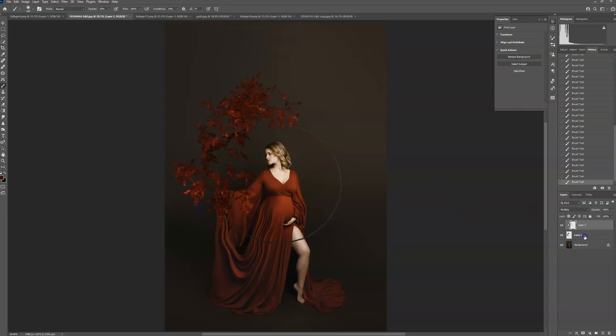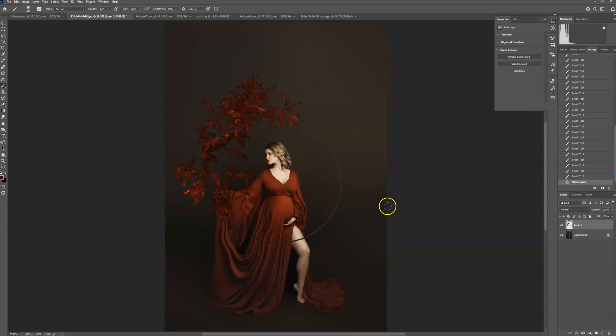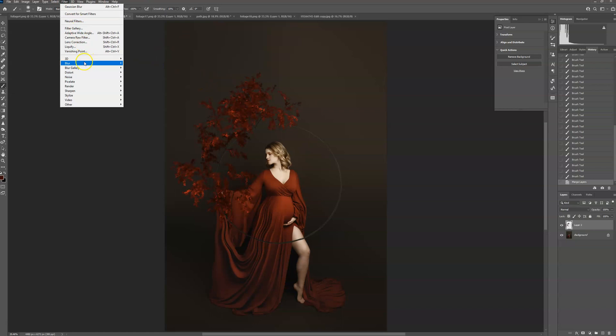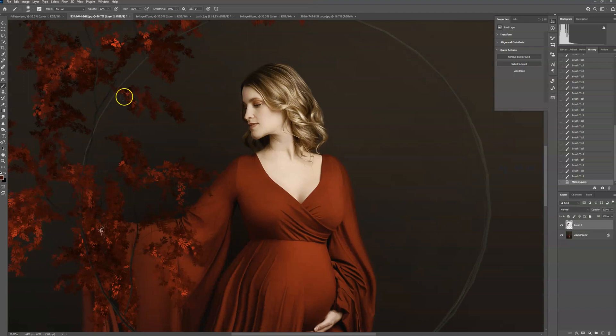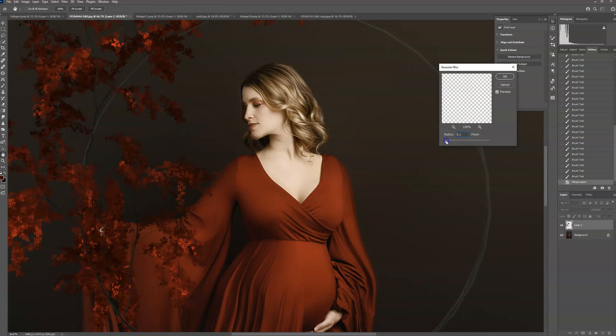Go ahead and select both of these layers, right-click and merge layers — not Merge Visible, just merge the layers together. Then I'm going to create a little bit of blur on the overlay, because if you zoom in you can see that it's pretty sharp and I want it to have more depth than her face. So go up to Filter, Blur, Gaussian Blur — I'm not going to add much, just a tiny bit.